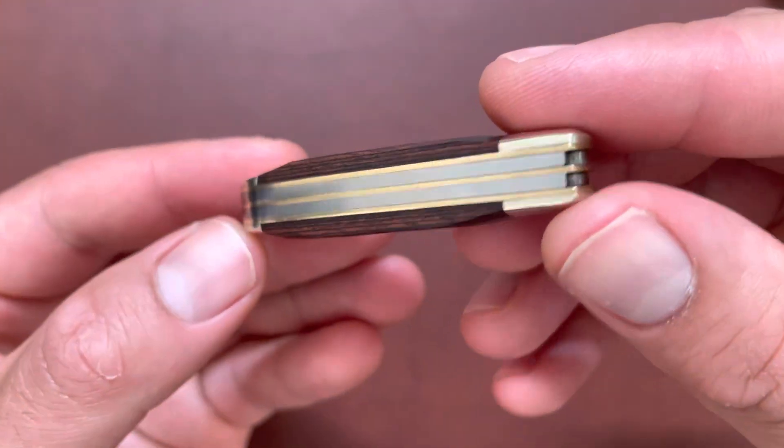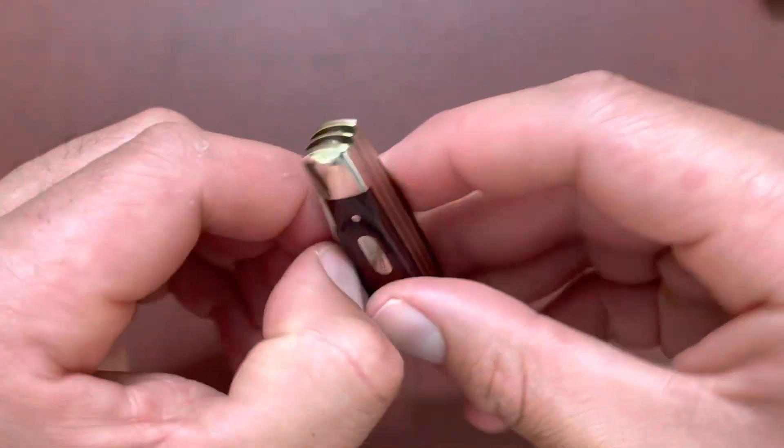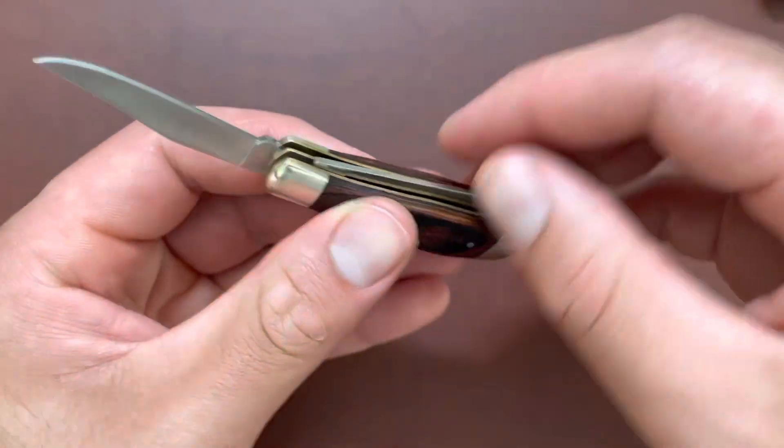Alright, there you have it — simple review, quick look at this Buck 380. Thanks for watching.